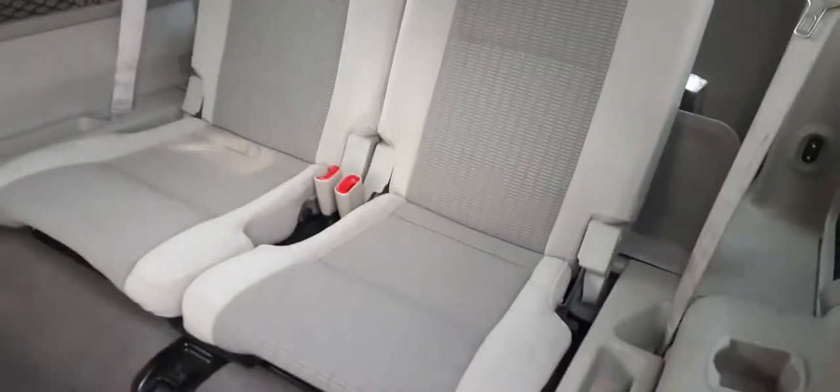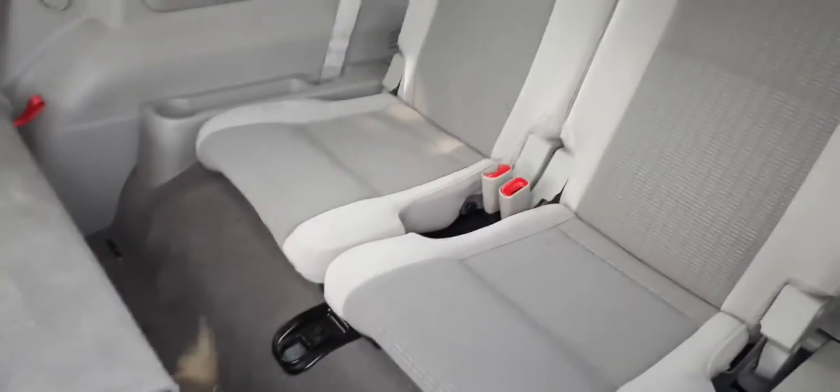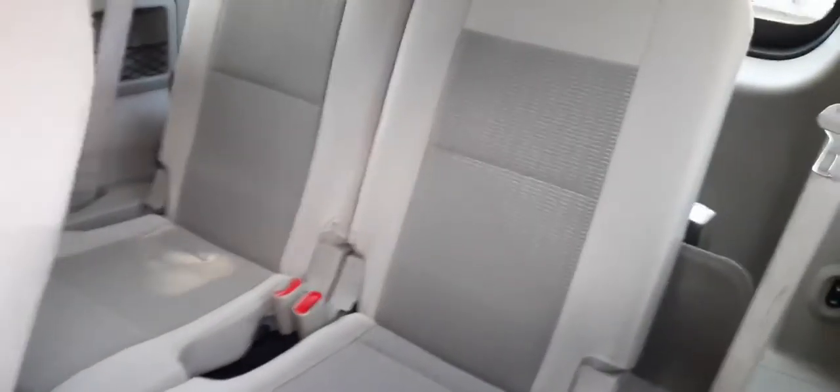It does have third row seats. They call this a split bench — two-tone gray cloth. The second row seats are good. Same thing: 60-40 split, gray cloth. Does have the belts.